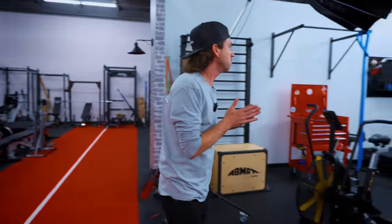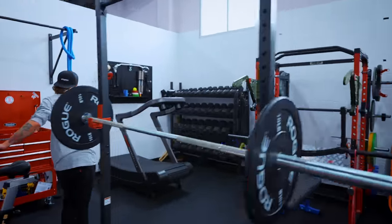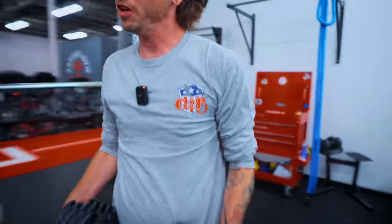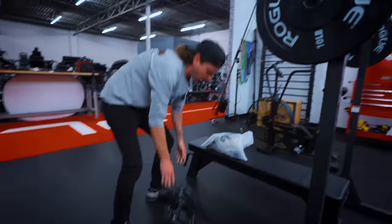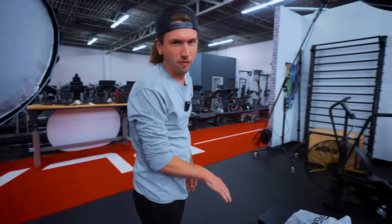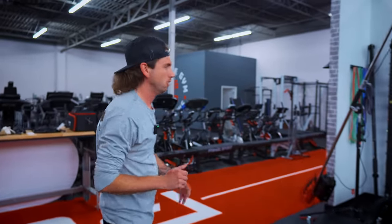Next, dumbbells. These are actually already in here because we've been testing them for a few weeks now. This is the Flybird adjustable dumbbell. I'll tell you in a little bit why this probably would not be my top pick, but this is a pick. These things are about $360 for two of them, adjusting from five to 50 pounds, with free shipping through Amazon.